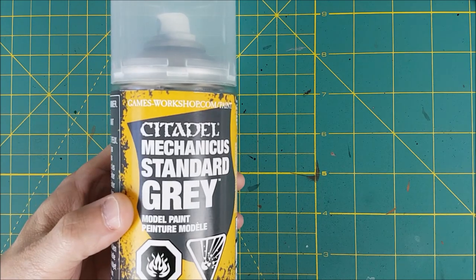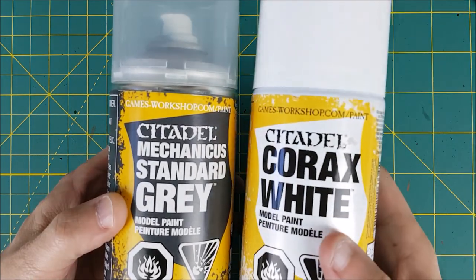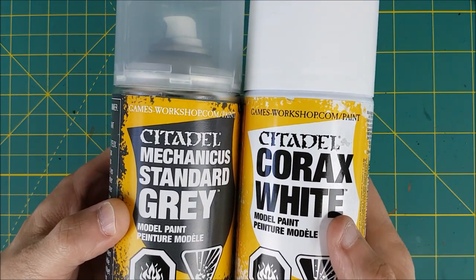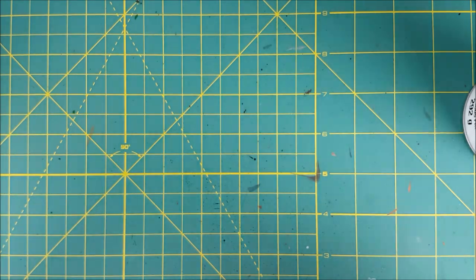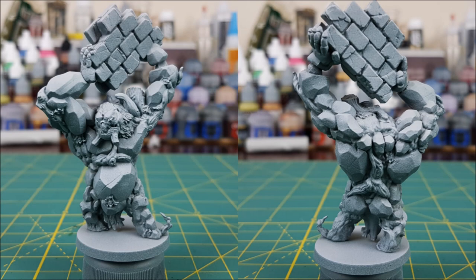I'm going to start off with a type of Zenithal Prime. I'm going to prime the entire miniature first entirely in Mechanicus Standard Grey, and then once that's dry, I'm going to spray the miniature from above using Korax White. Once that's done, you get an effect that looks like this. If you don't have these two colors, that's alright — you can just use this picture as your guide.